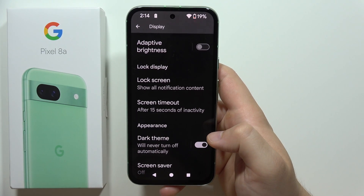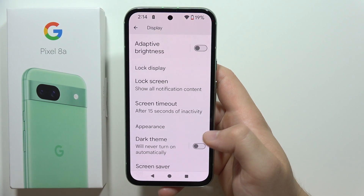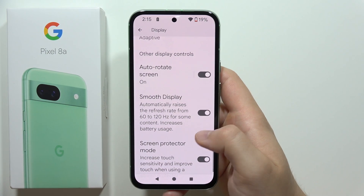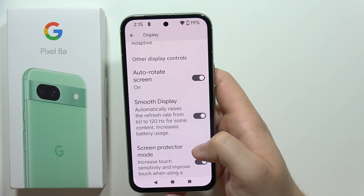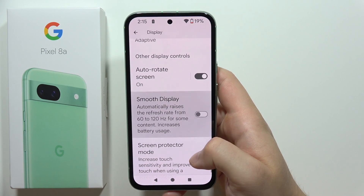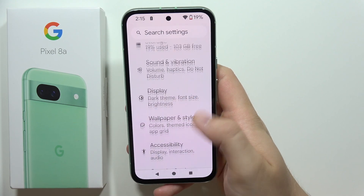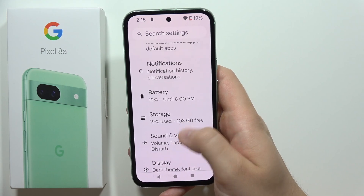It's also recommended to turn on Dark theme, as it drains the battery less. Next, go into Smooth Display — the Pixel 8a can run at up to 120Hz refresh rate, but if your battery level is low it's worth turning it off, as it drains the battery significantly.